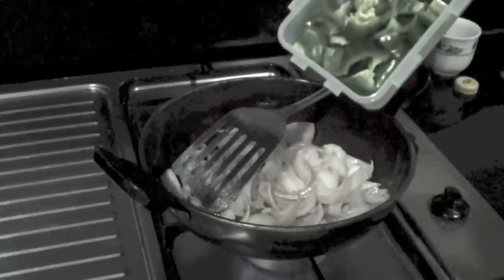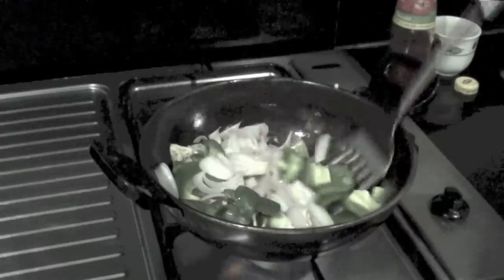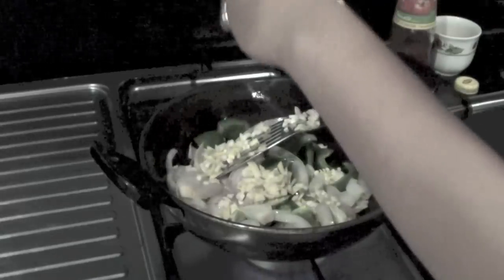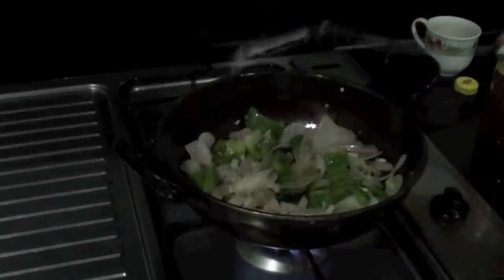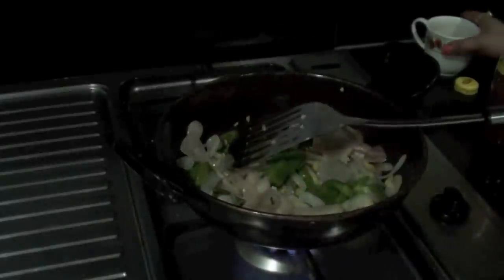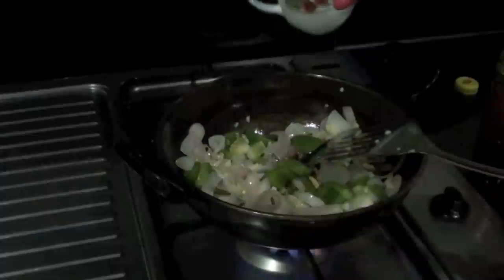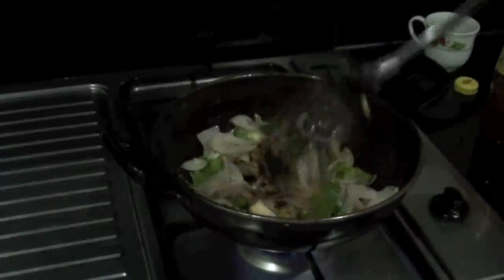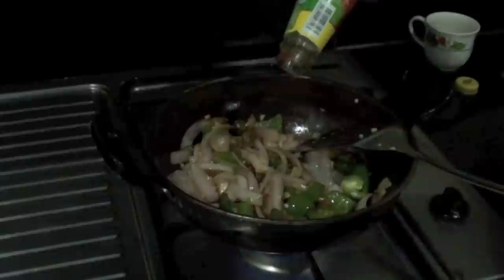Once the onions change color, add the capsicum at this point. The ginger and garlic are chopped into small pieces — let this cook for one to two minutes. It will reduce in size and turn golden brown. When you see it's half cooked, add soy sauce at this point along with a little pinch of salt. You do not require a lot of salt because soy sauce itself has a lot of flavor and we already added salt to the gobi when frying it. Add the tomato ketchup and mix well. Let this cook for another five minutes before you add the gobi.